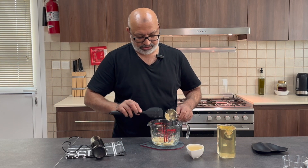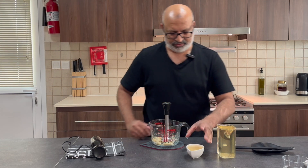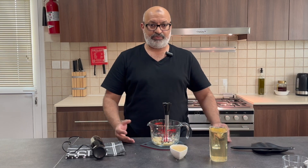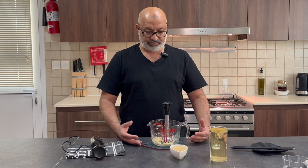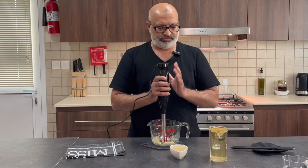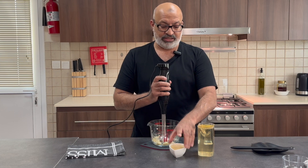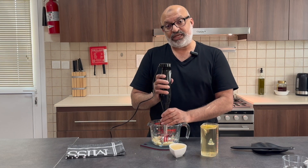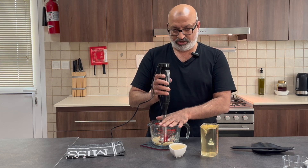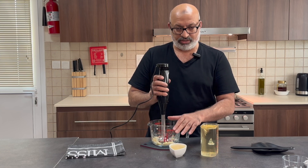Now the next thing we're going to do is introduce the lemon and the oil. This has to be done in a certain way — we don't put it all in at once but introduce it slowly. Very slowly I'm going to add the oil and the lemon juice. It's like making mayo, actually — it's all about emulsification. I'll turn this on and very slowly start introducing a bit of the oil and a bit of the lemon juice.